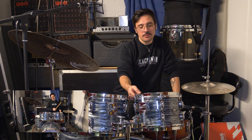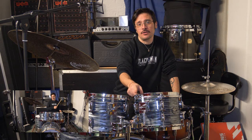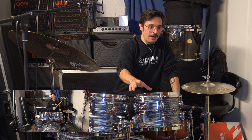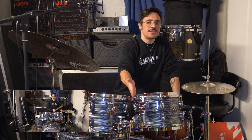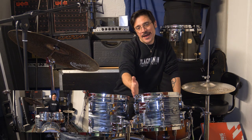They are a double flange I-wall hoop, very similar to what you can find on old Gretsch drums from the 50s. They give you the same kind of sound as a die-cast hoop without sacrificing the open sound of a triple flange.